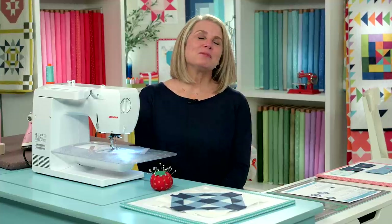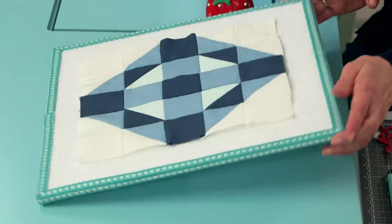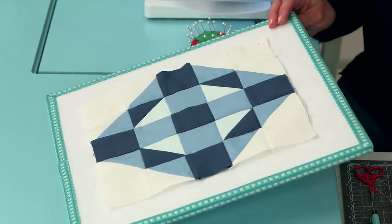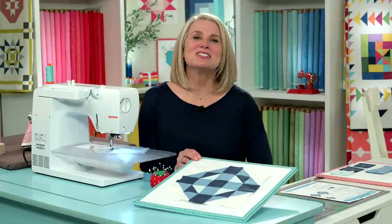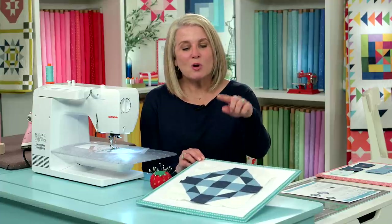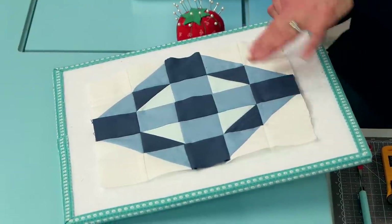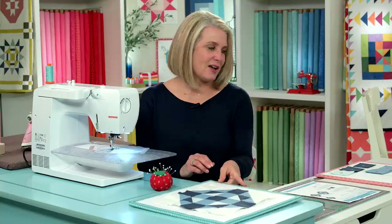Welcome back to RBD Block Challenge. We are working on block number five, designed by Christopher Thompson. It's called Sundial and you're really gonna love it because it's kind of the sorbet of the challenge — it's a little easier than some of the other blocks and it's so fun to put together. We're only going to make squares and half square triangles, put them all together to make this beautiful sundial pattern.